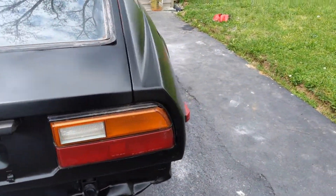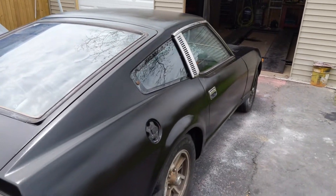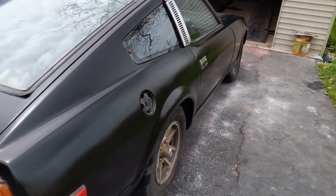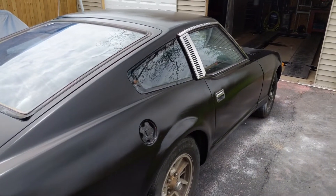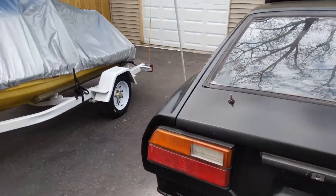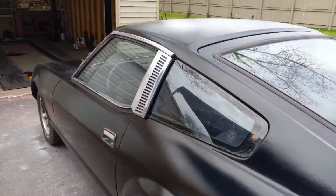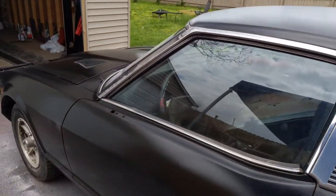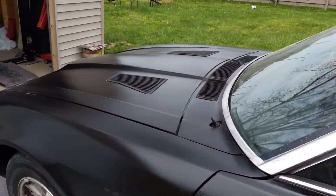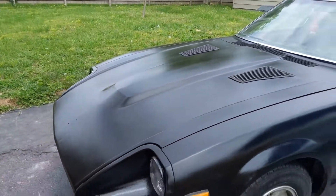I honestly thought it'd be worse than this — I feel like I couldn't ask for much more. This is only the second time I've painted a car. The first time was probably four years ago and I only primered it with that Rust-Oleum stuff and then sold it like that because I was very inexperienced. I still am pretty inexperienced, but this is definitely a big step up from last time. I hope you guys enjoyed the video — don't forget to like, comment, and subscribe and we'll see you guys in the next one.